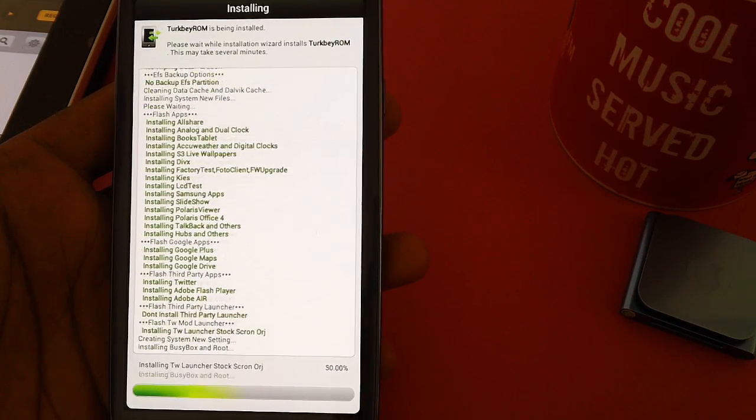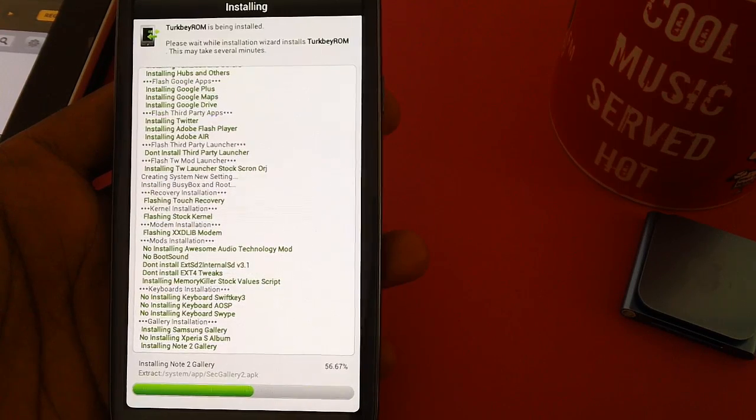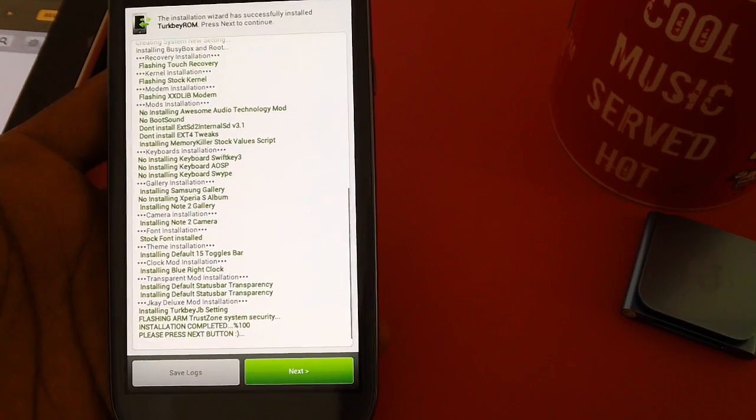As you can see, it's installing — Adobe, download, recovery, stock kernel, activity — every component is being installed. The progress has now reached 100%.